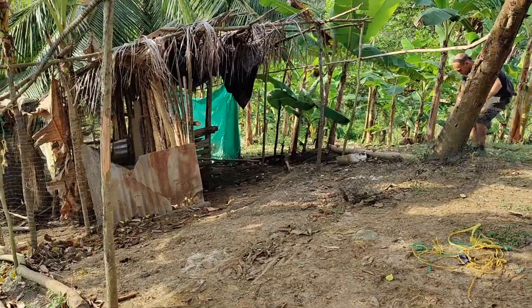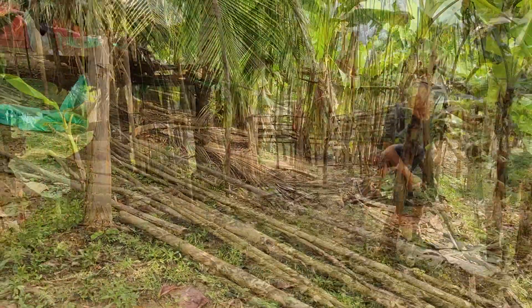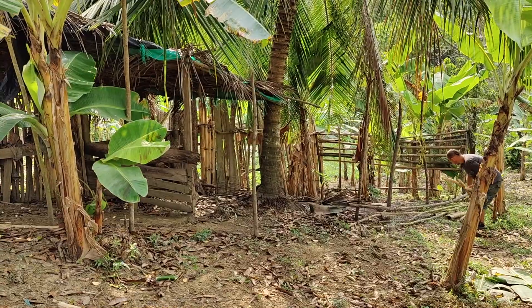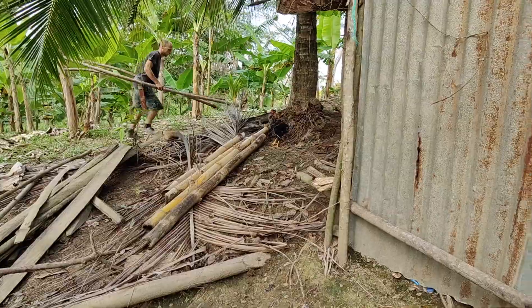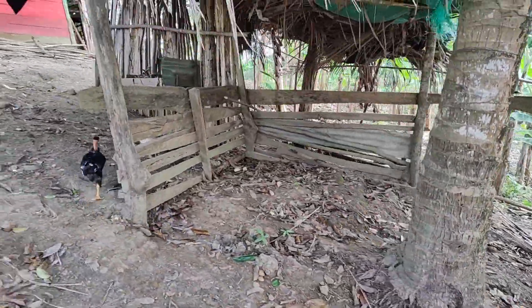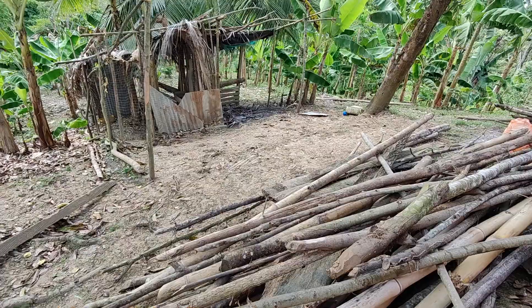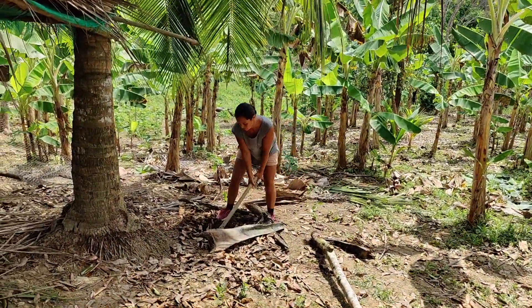Another project on our to-do list was to make a new chicken coop. Well, we didn't make a new one — we basically redesigned the one already there. First of all, it was huge, way too big for our five little chickens. The plan is to have more chickens in the future, but still it was huge and very difficult to clean. It was also like a labyrinth, so we made it way smaller and less complicated. As a first step we dismantled it almost completely and then built it up again.